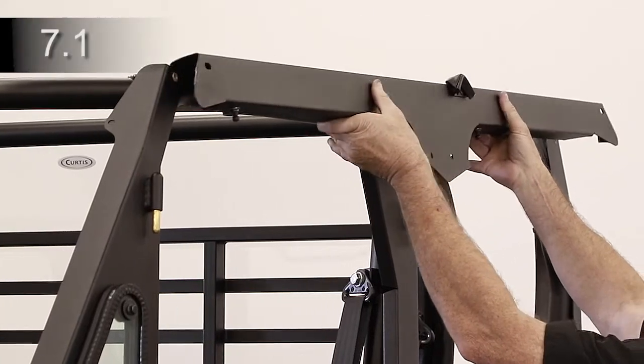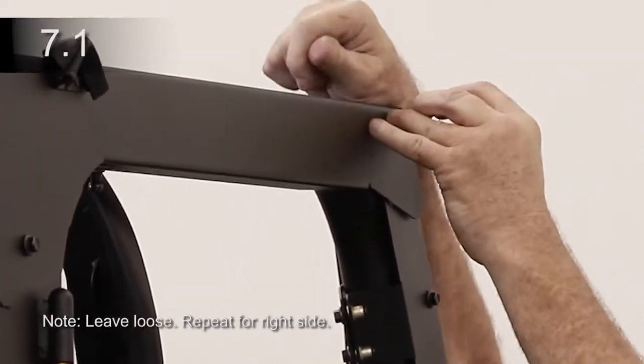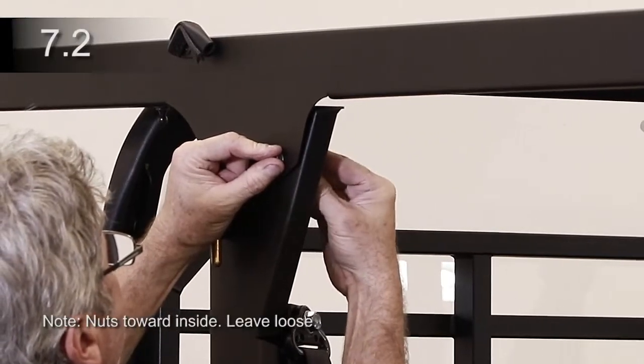Place left header on top of the ROPS and align holes. Insert bolt with washer into threaded holes in the A-pillar and C-pillar. Attach each header to the B-pillar.